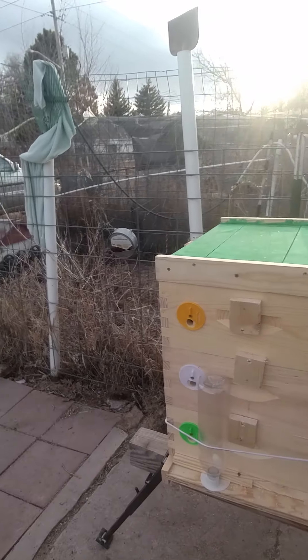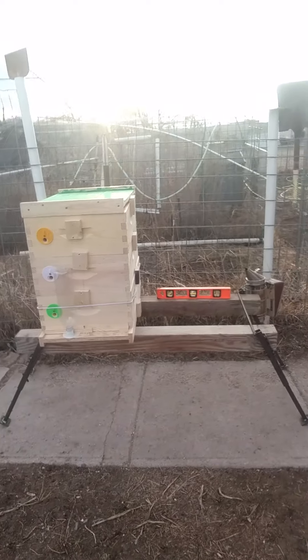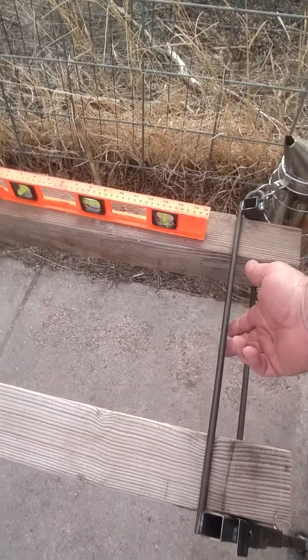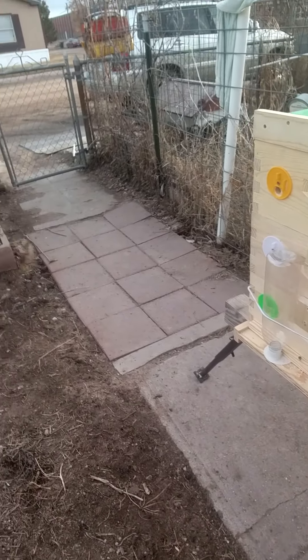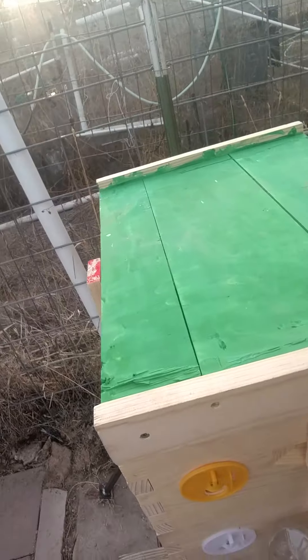I thought I'd show a quick video of the hive stand and what we're doing to keep our hives level and secure to the ground. You can put a strap right here and strap them all the way across if you want to. We also have a locking device that goes across the top and locks the whole hive down to the stand itself.